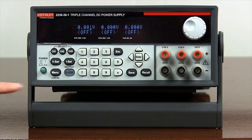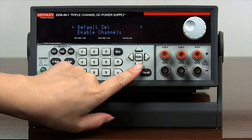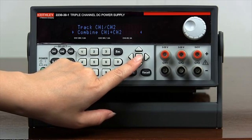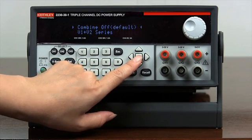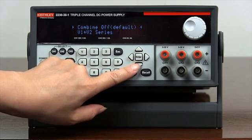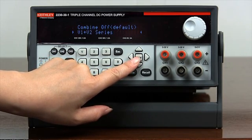Push Menu. Use the arrow keys to select combine channel 1 plus channel 2. Press Enter to enter the submenu. Use the arrow keys to select V1 plus V2 series.